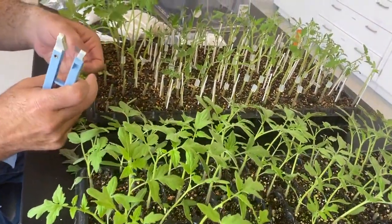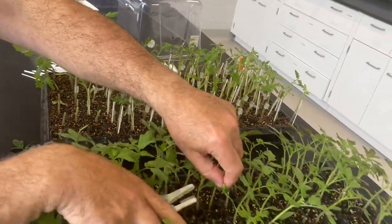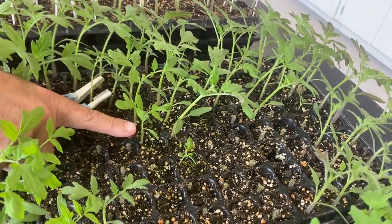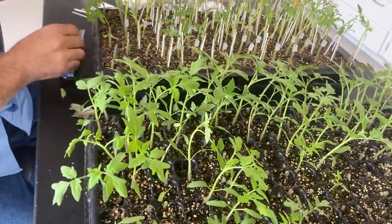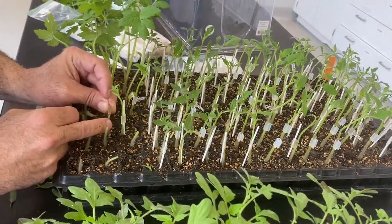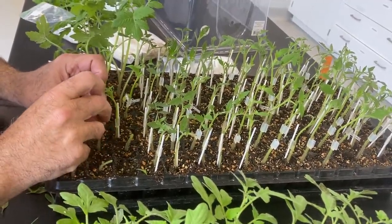Again, remove the excess foliage. The smaller the plants are, the better — I just don't have the skill to work with seedlings that are this big. Professionals love to work with plants that are this big, but you have to have a delicate hand and good eyes. The smallest paper clip works best for that. The smaller the plant, the better. You can see what I mean by needing a delicate hand for this.